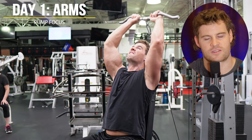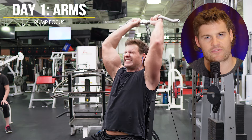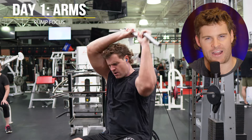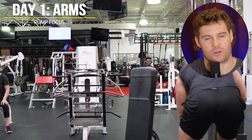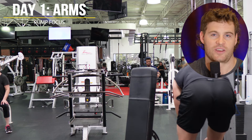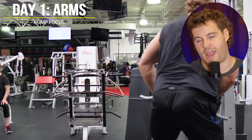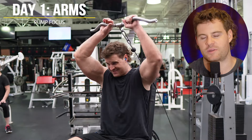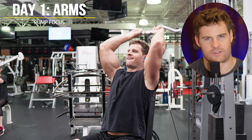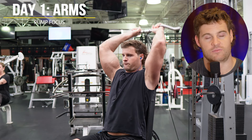I rest one to two minutes then repeat the exact same thing for biceps - four total sets, drops, high reps, fast explosive tempo, going down to partials at the end. This combination of drop sets, fast explosive tempo, and partials leads to the nastiest pump that I've experienced hands down among any other lifting strategy I've employed.